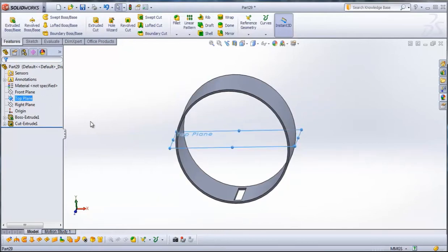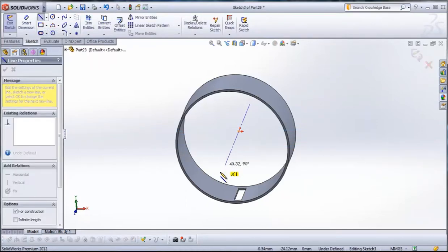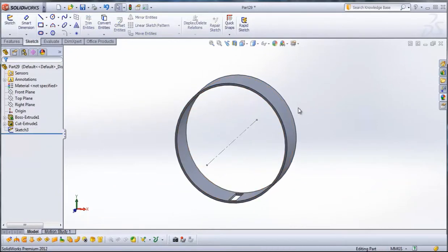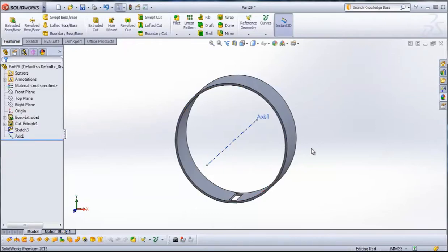Select the top plane and then go to Sketch. From Sketch go to Center Line and draw a center line from the center. Exit sketch. Then go to Features, Reference Geometry, and go to Axis. Select this center line here — our Sketch 3 — and we have our first axis, Axis 1.